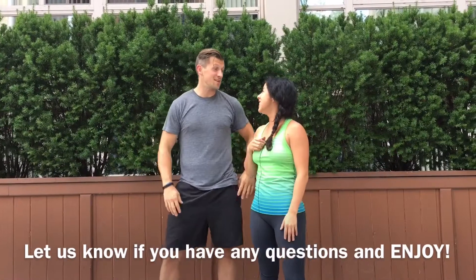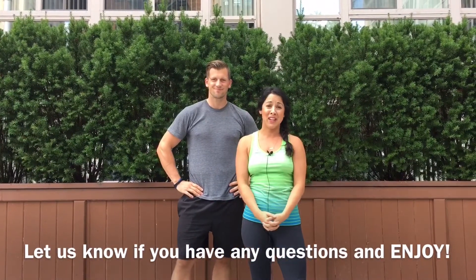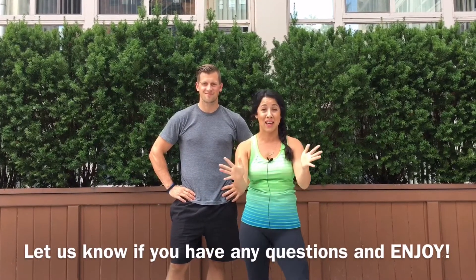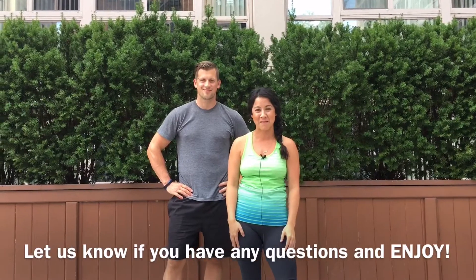Alright, you guys. I feel amazing, you feel amazing. So let us know if you have any questions — you're really gonna love this one. Thanks again to our new friends Eric, Shane, and Erin at the Ana Academy. Thanks, guys.